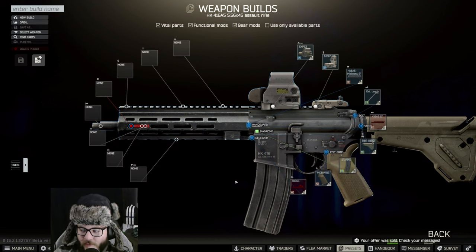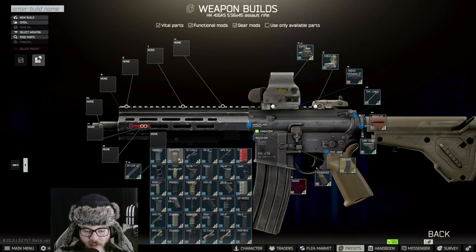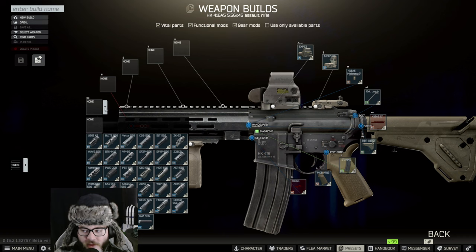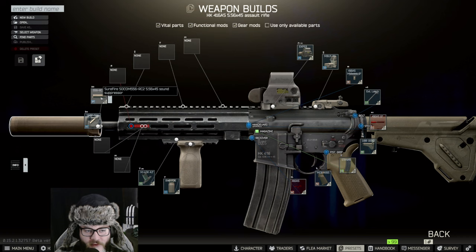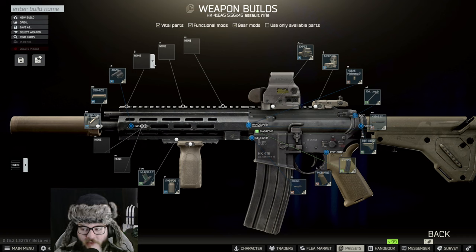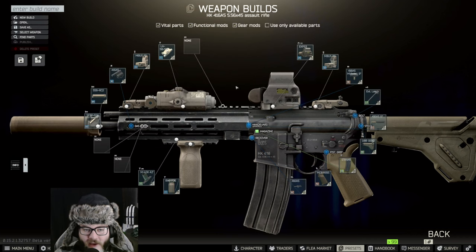The AR-15 MOE grip - there it is. Then we're going to put on the 4.1-inch rail, then put the RVG on it. For the barrel we're going to put the SF3P - the 5.56 SF3P - and then put the tan F556 RC2 silencer on it. For the gas block itself there's only one option for the extension, and then we're going to put the LA-5B on it. There you go, that should be your final build.